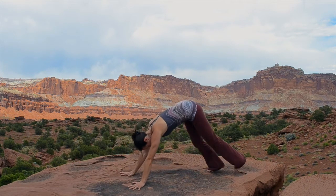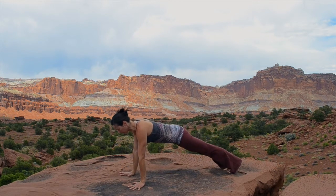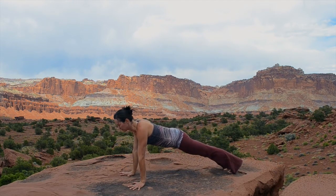Place your hands and step back to plank pose. Draw your shoulder blades onto your back. Pull your tummy in and stretch out through the crown of your head and breathe as you hold the pose.